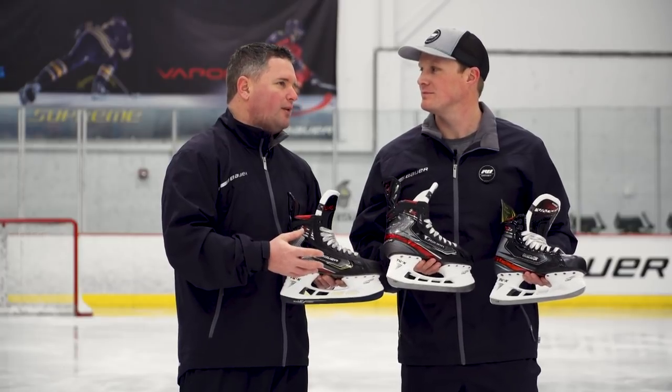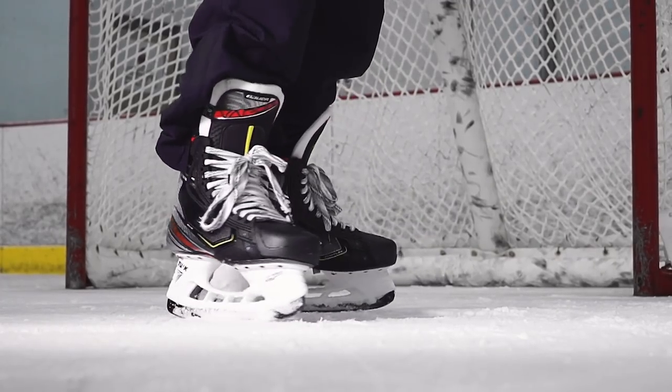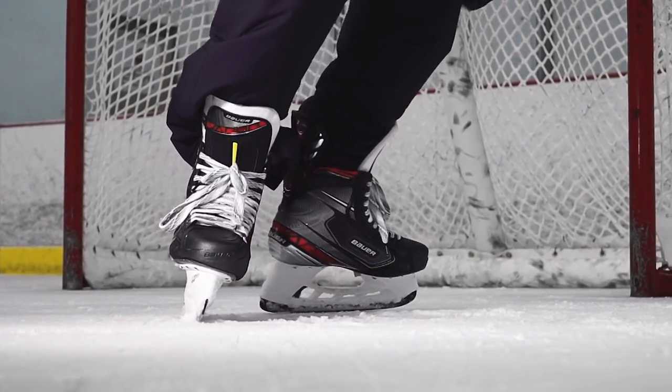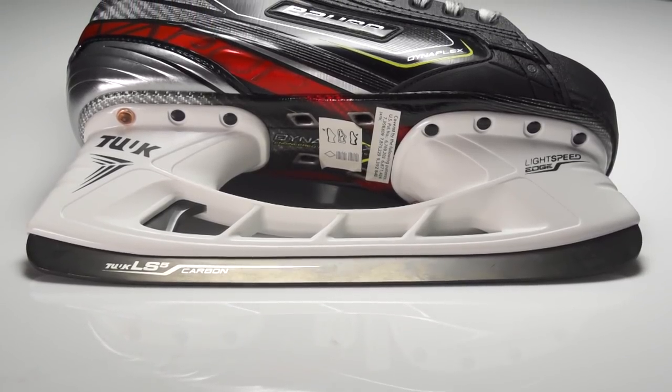If you think about that front portion of your foot, think of it as a high performance steering wheel for your car — it's the same kind of thing. We're trying to give you as much handling as possible. We really focused on that area to help drive that as part of the quickness platform.